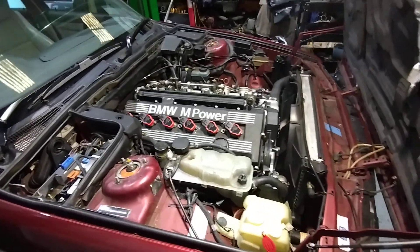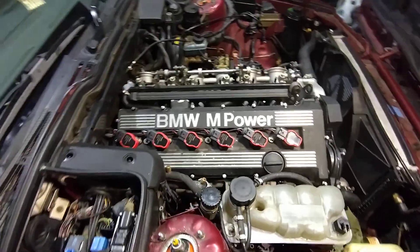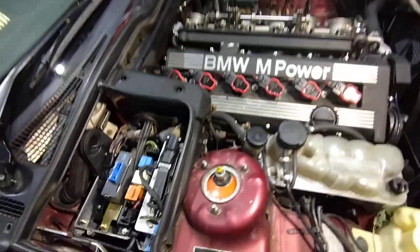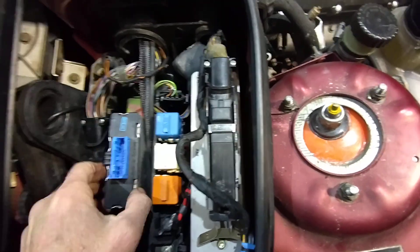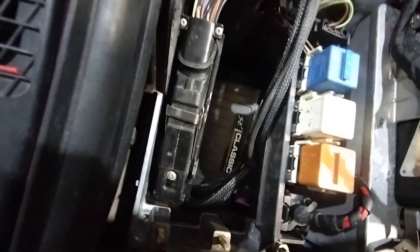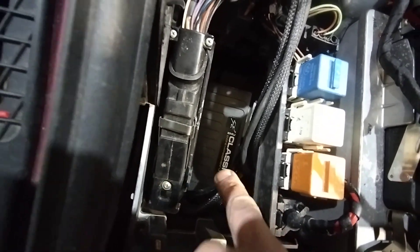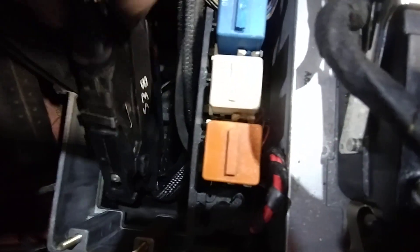Now we've installed the adapter and ECU into Gary's M5. Starting at the ECU, you can see the adapter with the ECU tucked down in there, all plugged into the adapter harness.